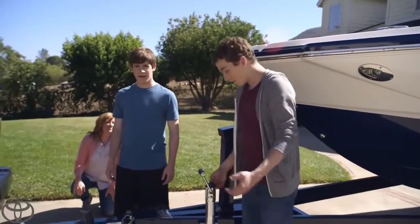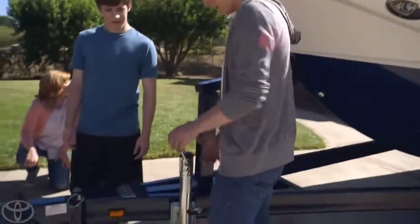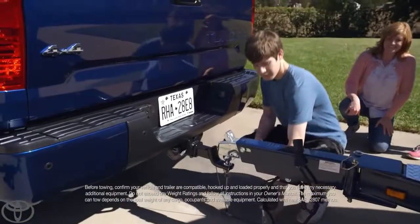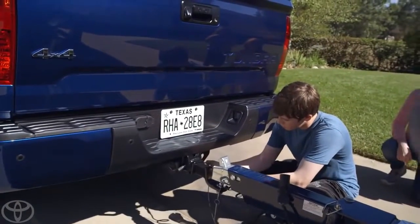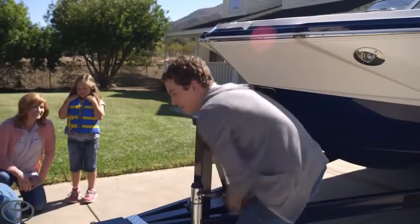You ready to hook it up? All right, Tanner, you're on the crank. Do you see these security hooks down here? Exactly — hook them to the bumper. See those two holes? There we go. How's the crank going? It's going good.